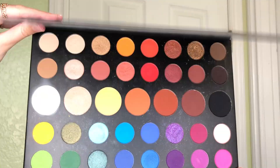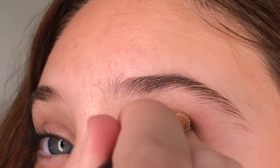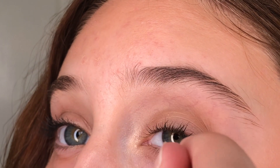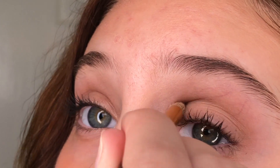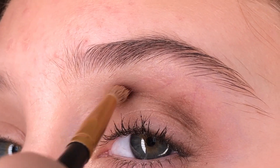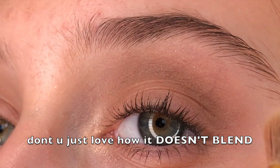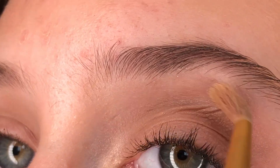Next I'm going in with my James Charles Morphe palette. I'm just taking that little light brown color and going right in my crease with that, kind of like a base. I also really need to get eye primer or whatever. Next we're going in with that darker brown and we're just gonna make the crease a little bit darker. I don't know makeup at all, so sorry.